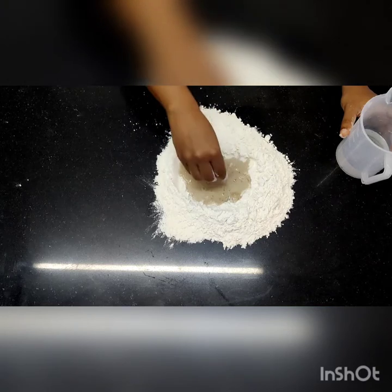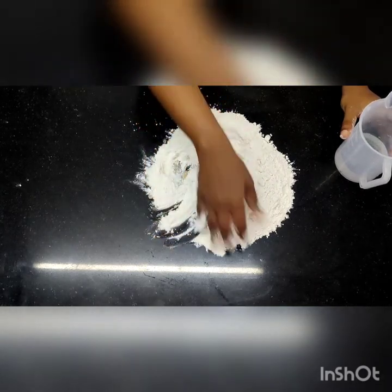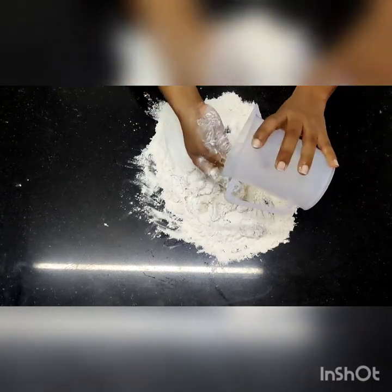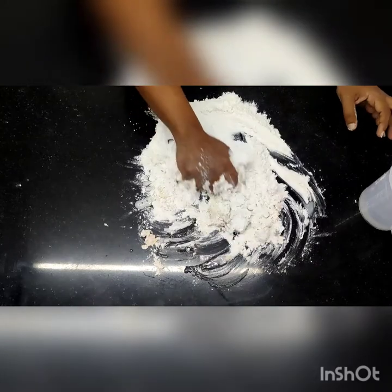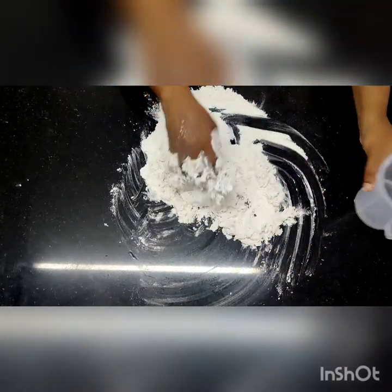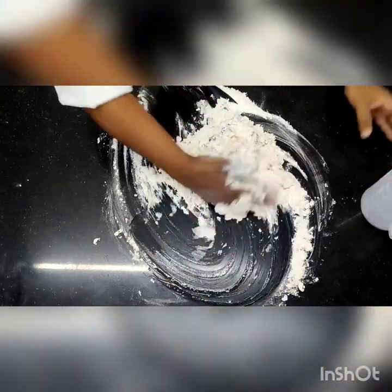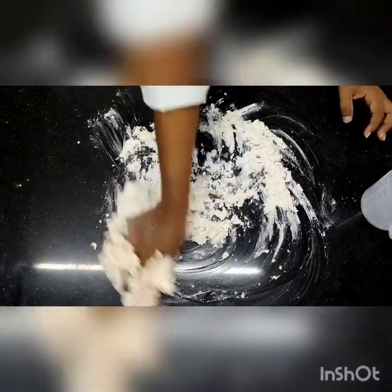Then you can slowly start taking in the flour. Keep on mixing it with the flour and keep adding water. I have been telling you from the start — keep adding water slowly. Don't add all the water at once. Add water and start mixing it. First I am going to try and make a mixture, not exactly a dough, but bring all the ingredients together.